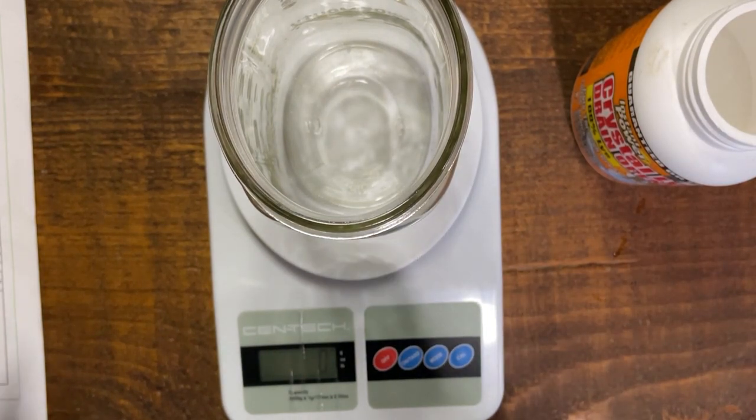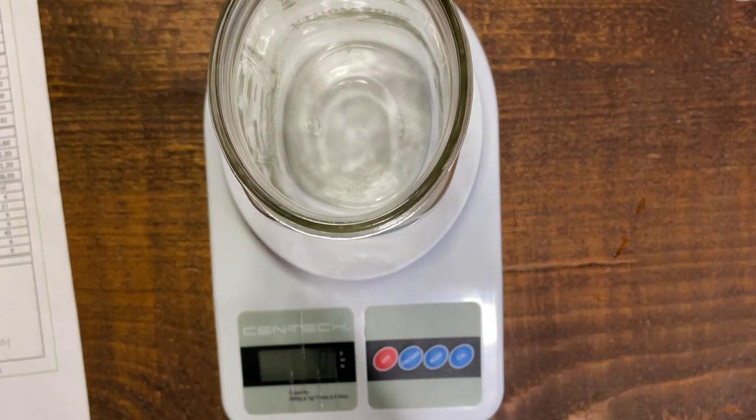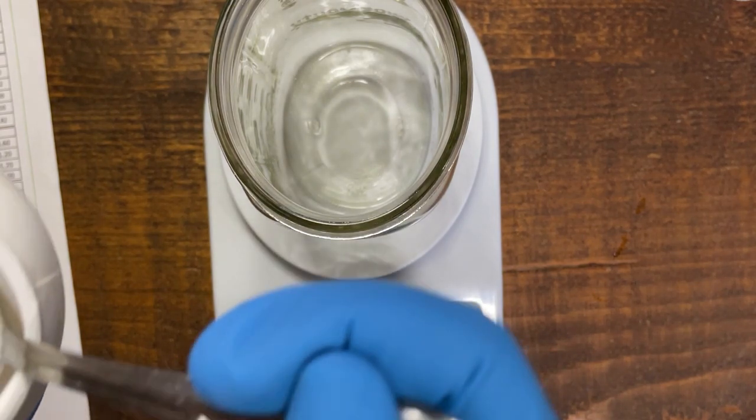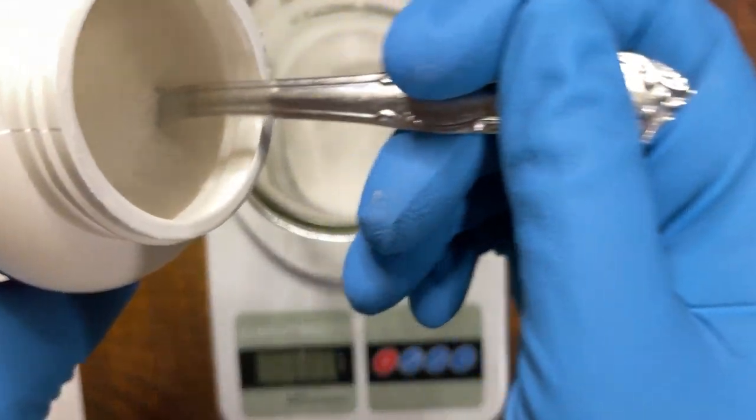We are melting the solid oils in the microwave. I'm going to explain about the lye water because I've already got that mixed and I did record that process for you — I'll insert those clips here. That is where you're going to need the gloves, the safety glasses, and the long sleeves.